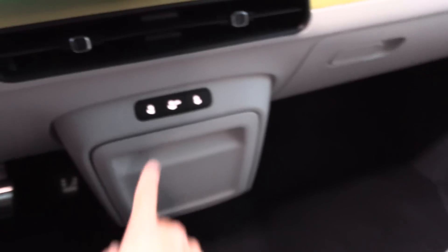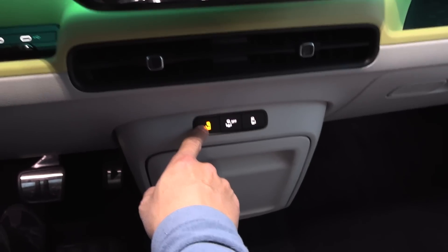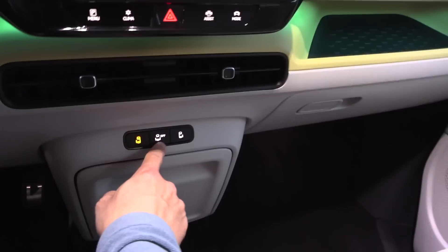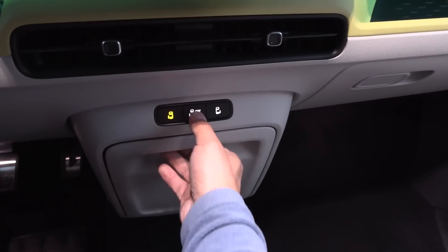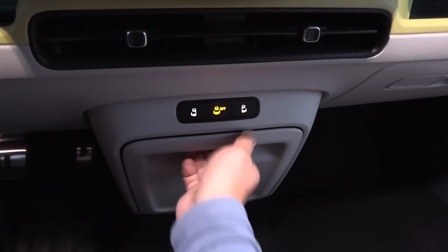But there's also — yeah, here we have the controls for opening and closing the back doors. You see there? And then I guess you can disable this, in case you have kids in the back. So if you just do this, the back people cannot mess with it.